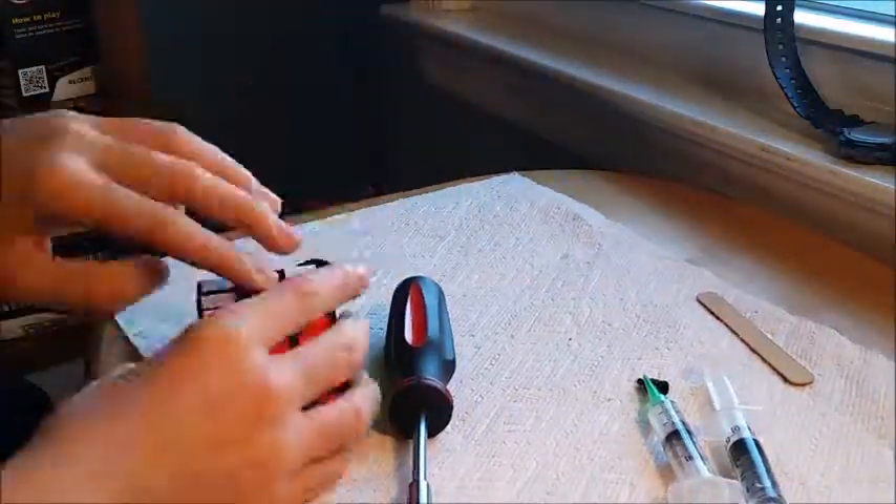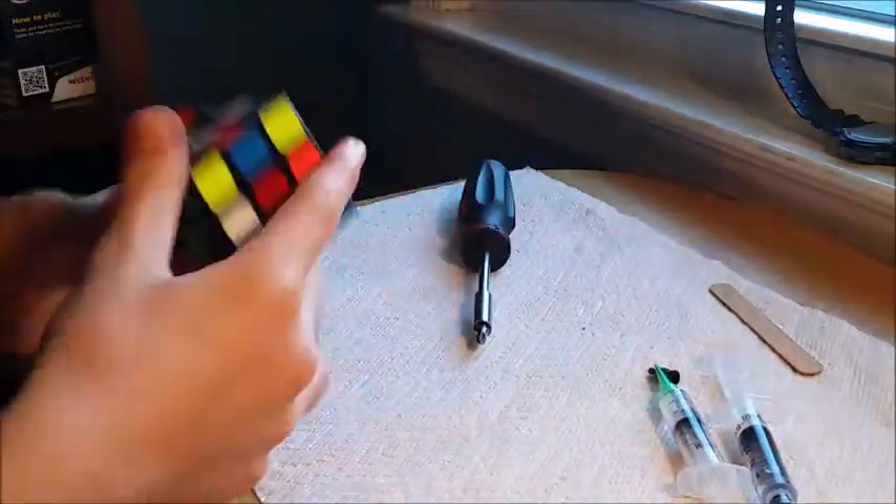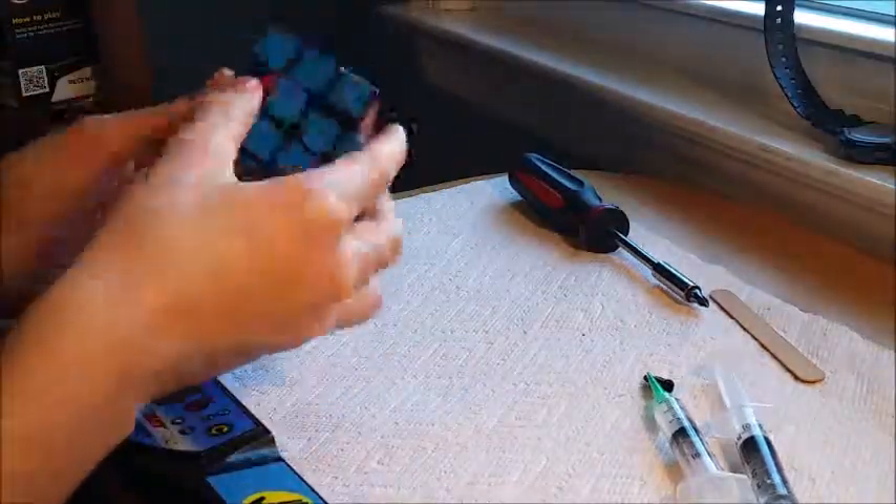Just tensioning them here. The next clip should show the second cube and me working on that one. The second cube turned out the better one, which is good — that's the one that's going to Crazy Bad Cuber.